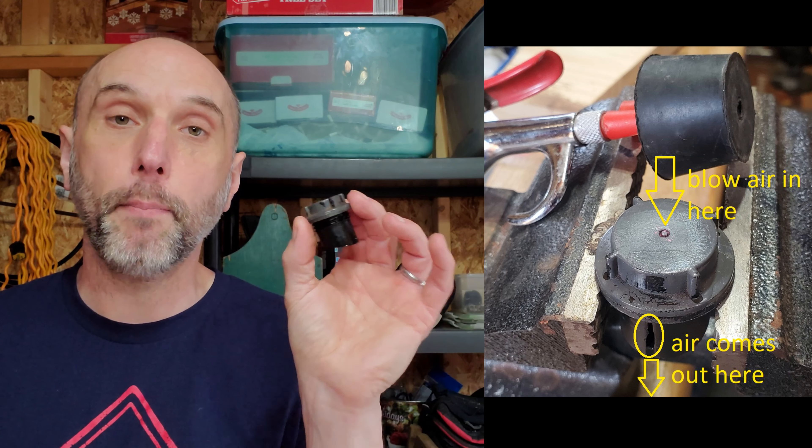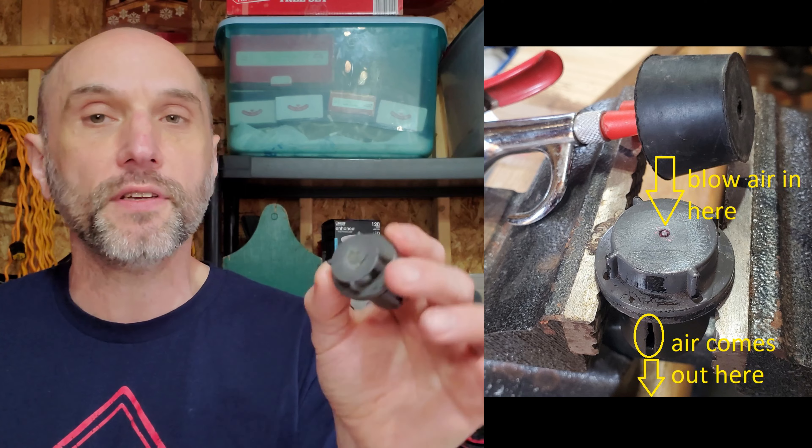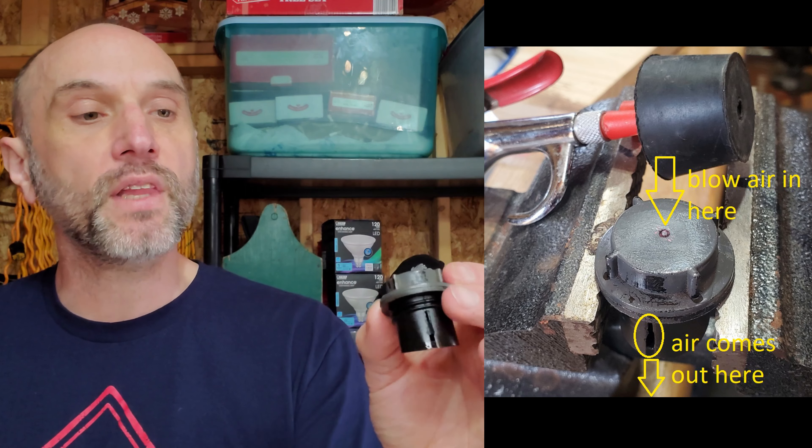In the prior video, I tried to pass air through this. I scraped the factory paint off and said, look, there's a hole there. Let's see if it's passing air — yes it is, great, problem solved. But that was wrong. I pinned the comment on that prior video. There's a nub there, but there is not a hole in it. It does look like it was designed with a little slit there to vent, but it doesn't vent.